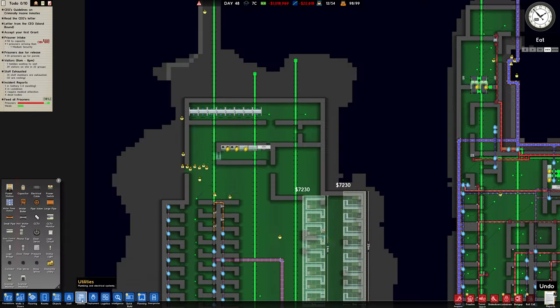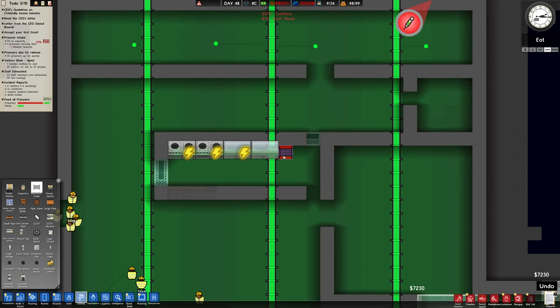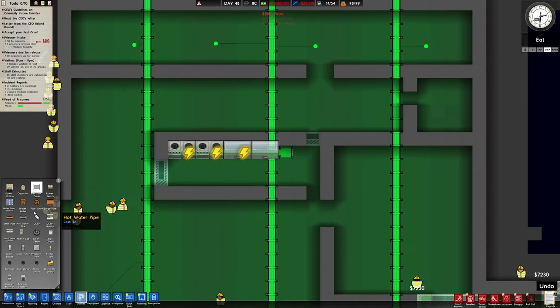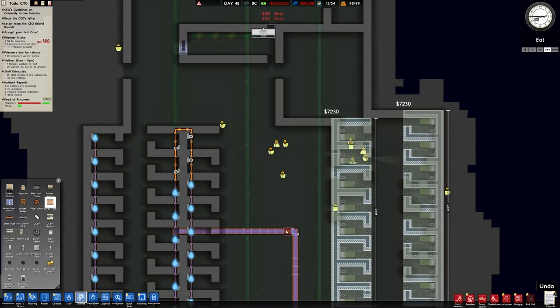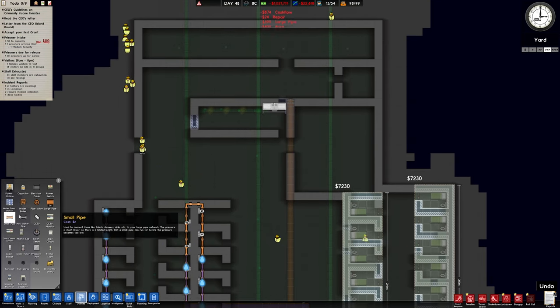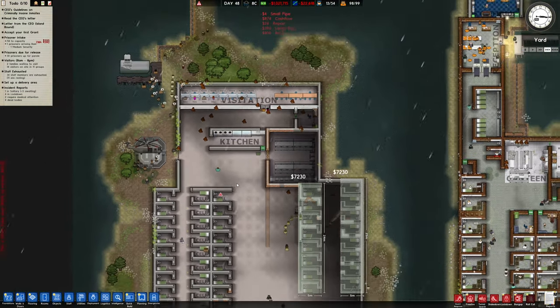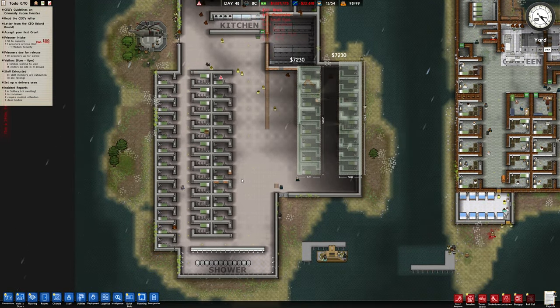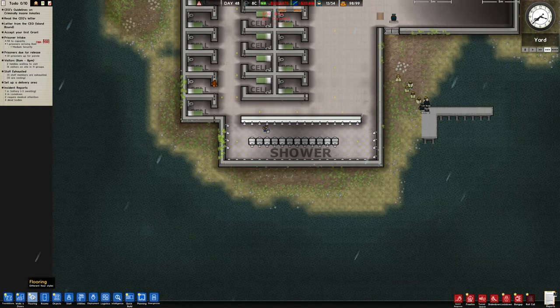I must make sure I've got all the stuff up here for this. Let's connect the electricity up there and the water pipes. Oh my god, we need a big pipe going all the way up here, and then let's connect that with a small pipe.